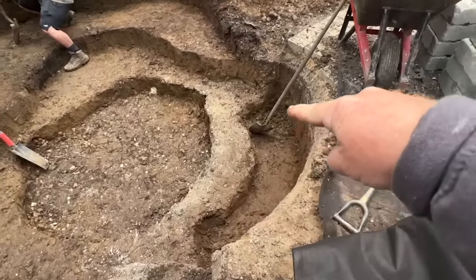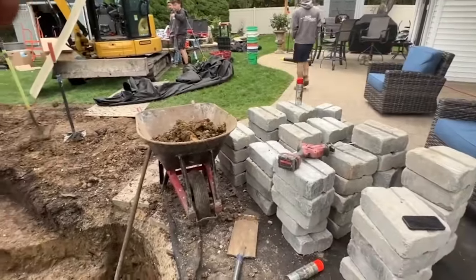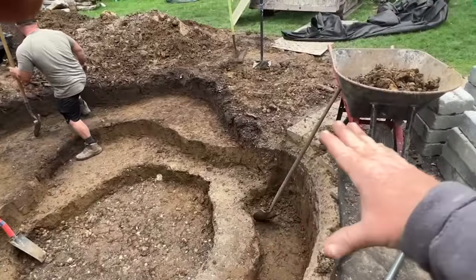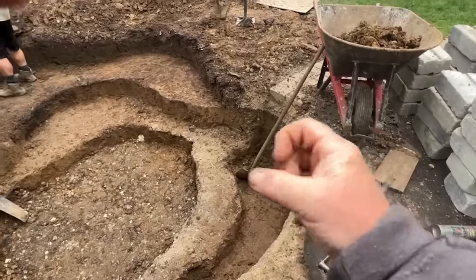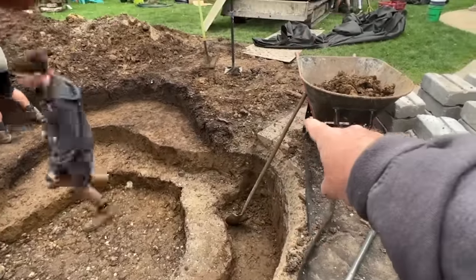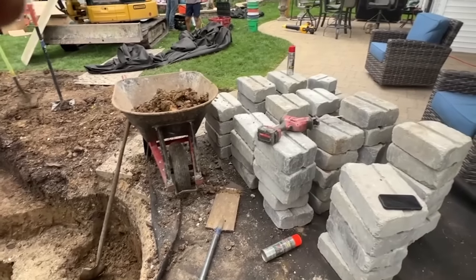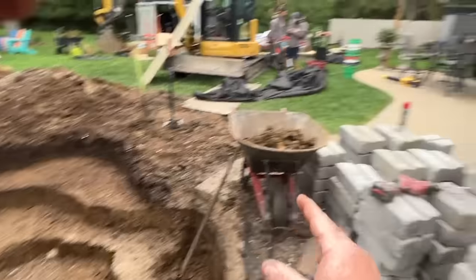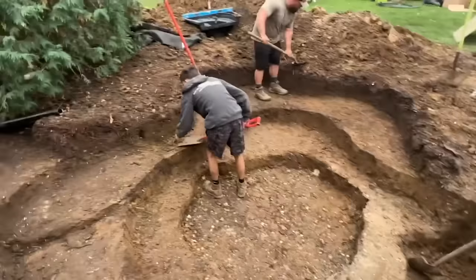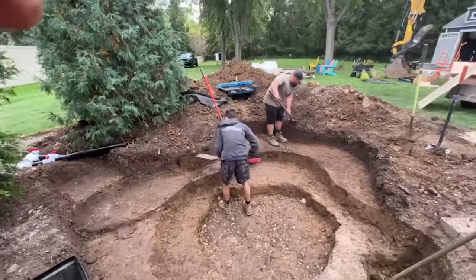We've got the prep going on for all of this stone here going right into this area - we're going to do a vertical wall out of our Unilock block wall, come straight up, and then this patio will come out over the top of it. Instead of using boulders and trying to stack them up perfectly level for a patio to come over the top, we can use this block, get it perfectly level much easier and more efficiently - it looks clean and neat right off the formal patio.